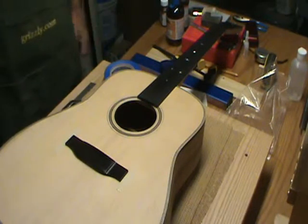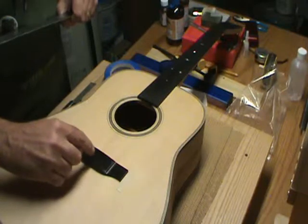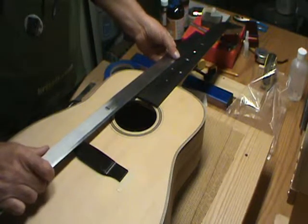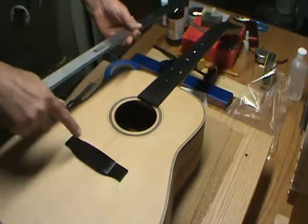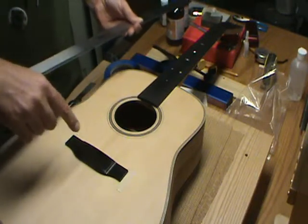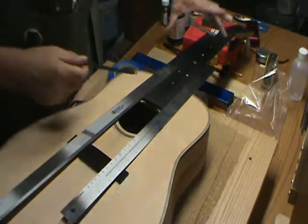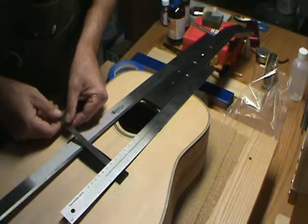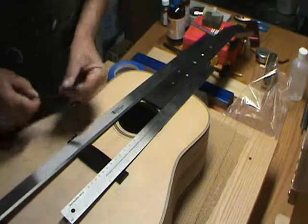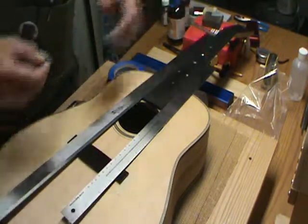The next thing we've got to do is center the bridge - make sure that the bridge pin holes are the same distance from each side. We can do that just by running a straight edge along the neck. I'll do that on both sides and measure how far the bridge pin holes are from the straight edge, making sure they're identical on both sides. I've got two straight edges right along the side of the neck and I'm just measuring to the middle of the first hole, making sure it matches - and right now they do. So the bridge is centered.